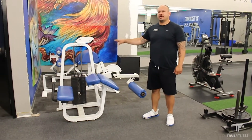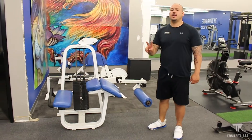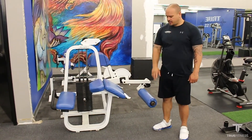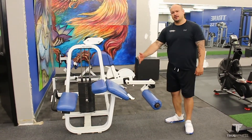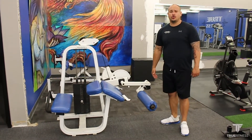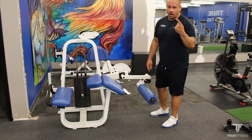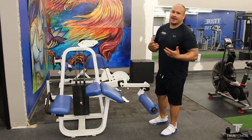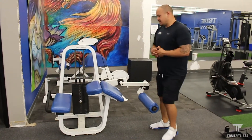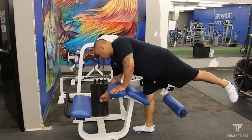Here we have our hamstring pin loaded curl machine. For this machine there are two main areas of adjustment. The first one is the leg pad, which goes in or out depending on your height and the length of your legs. Right now it's at setting one and I'm going to move it to setting two knowing roughly my numbers. The second area of adjustment is going to be the weight stack.